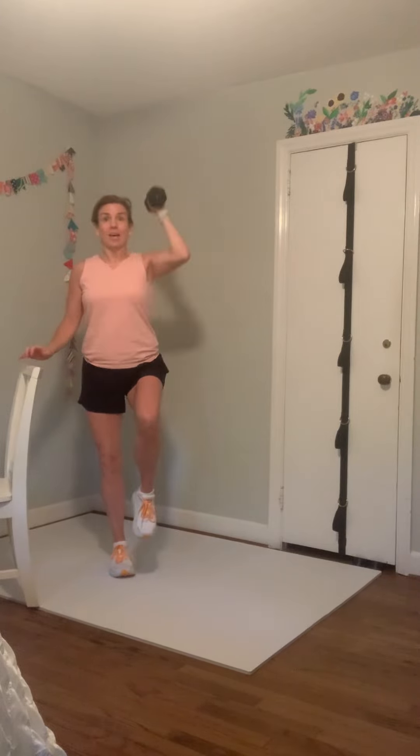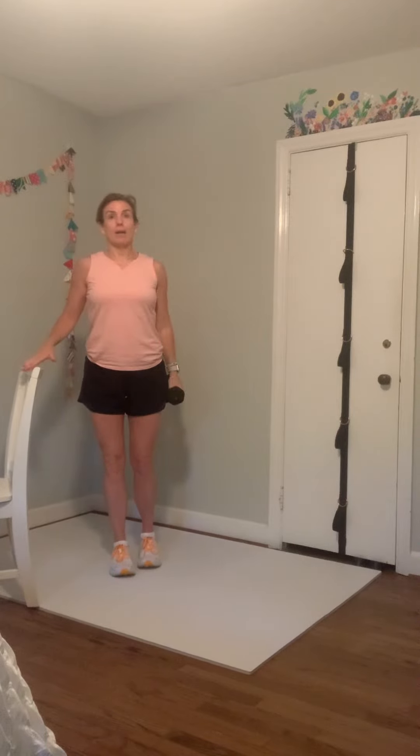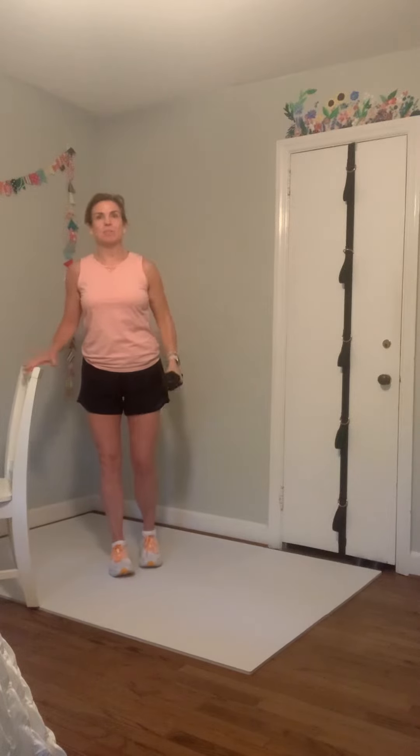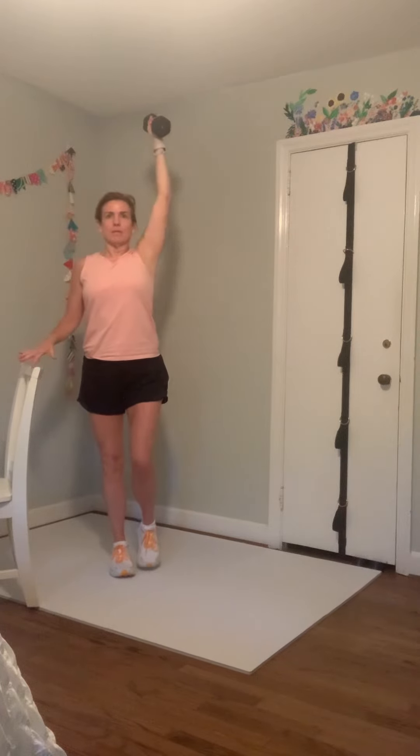Left leg is in the floor, knees nice and soft, shoulders are back, standing up tall. We're going on the right side now — curl and press. Holding on barely — you want to touch that chair as much as you have to but as little as possible, so you don't lean into it. We're standing up tall.